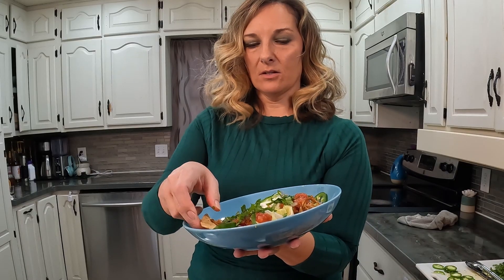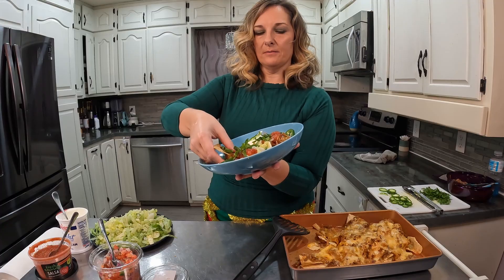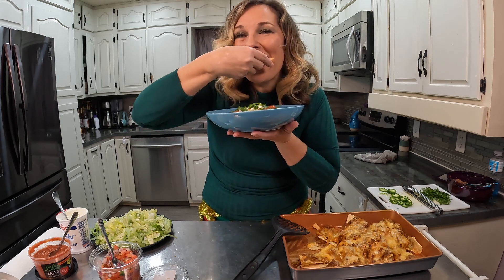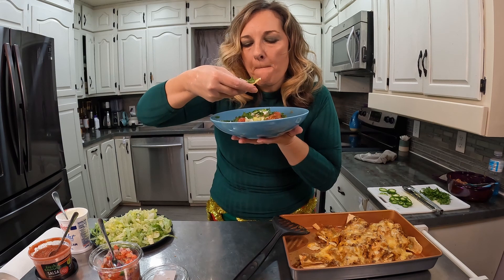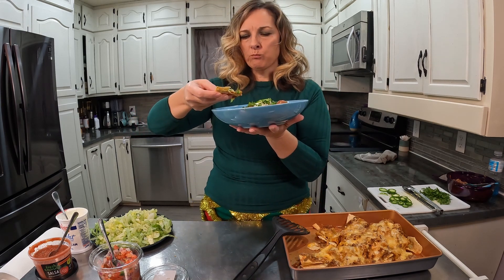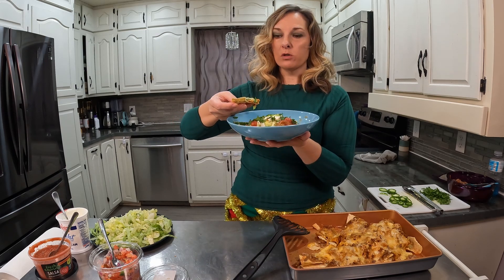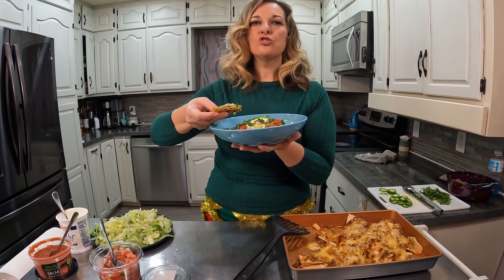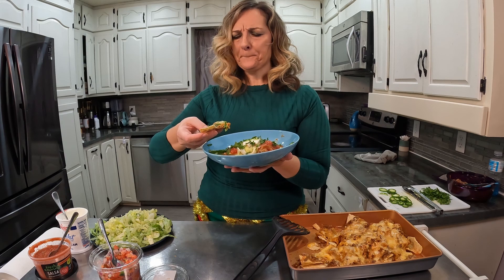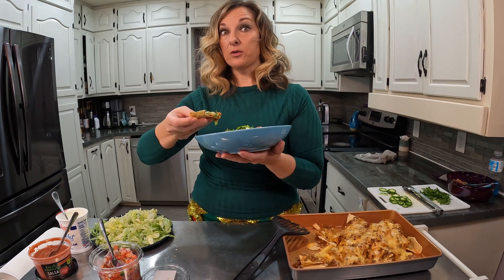Let's taste it — it's got all the good toppings on here: cilantro, pico, all of it. Thank God for cilantro — I grow a huge crop of it every year, I love it. Which is really, really good. Super easy meal — use your leftovers, create nachos, everybody will go crazy on it. Highly recommend this one.